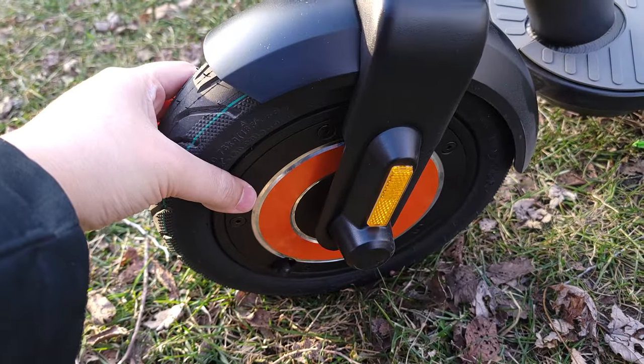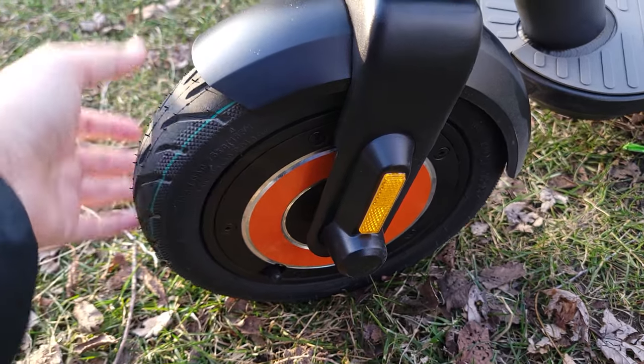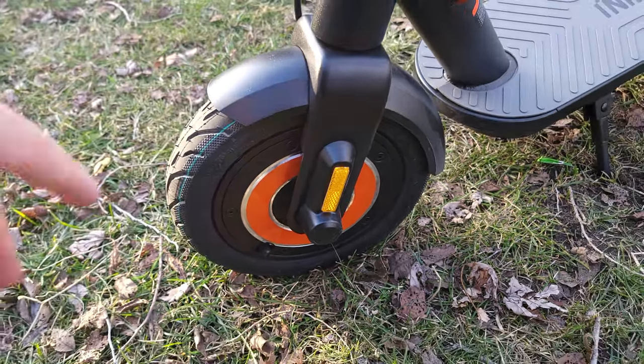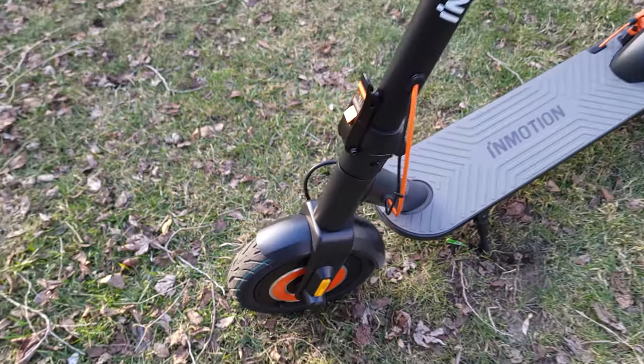The whole wheel has kind of a pancake design, so it comes apart easily. That makes it very easy to take apart and change out your inner tube if you get a flat, and they also include two free inner tubes with the scooter.